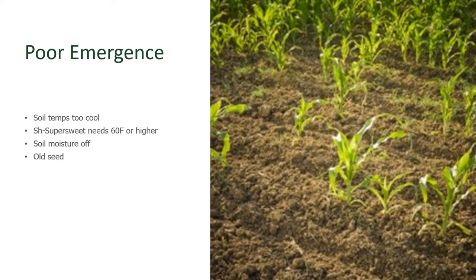If after sowing your corn you find poor emergence, it could be for a number of reasons. It could be that when you planted, the soil temperatures were too cool — super sweets really need soil temperatures higher than 60 degrees or they won't germinate. It could be that the moisture in the soil was off: too wet, too dry, or roller coaster moisture. Or it could be that the seed is old. All of these contribute to germination problems with corn.